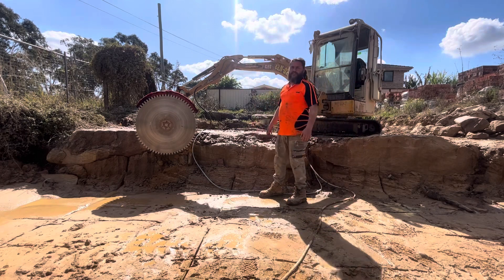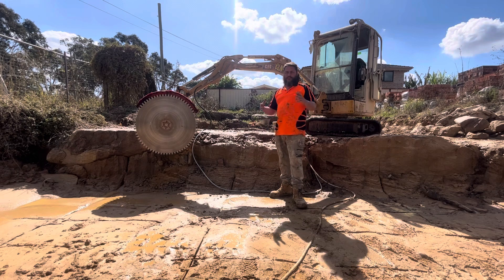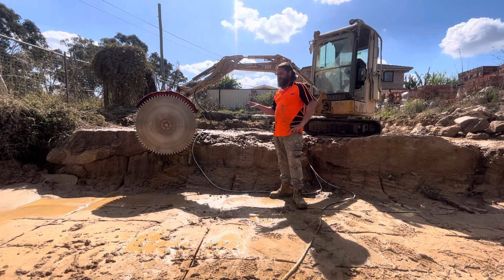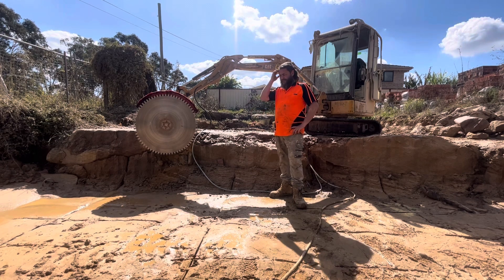Alright, good morning TikTokers. Today is day four of cutting rock. People's comments are really helping — I was told that the saw is jamming up by one bloke because of the offset head bracket, so when I'm putting pressure on it, it's tilting.